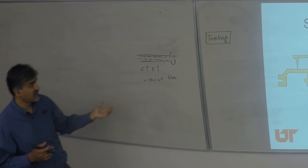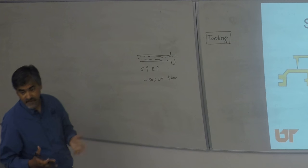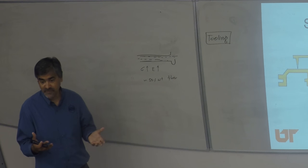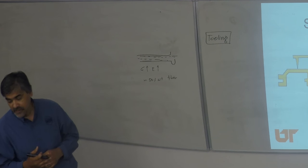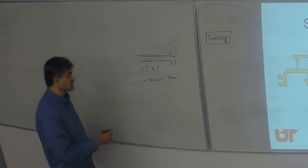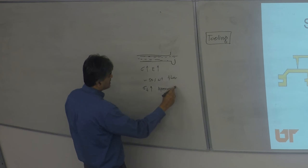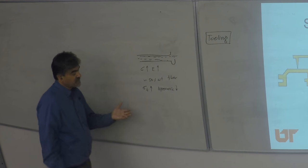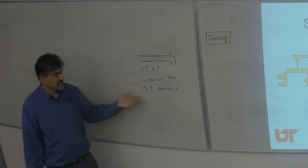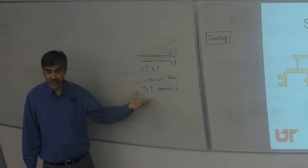The goal is always to increase fiber weight percent because the more structural the part, the more fiber content you want. But the downside of high fiber content is your surface will never be shiny and clean — you'll have a rough, abrasive surface. Structural properties go up, but appearance can be compromised. Military parts and structural under-the-hood parts don't need appearance — they need structure.